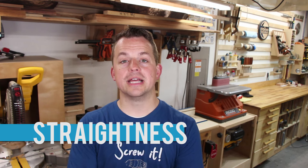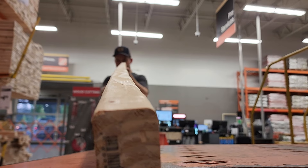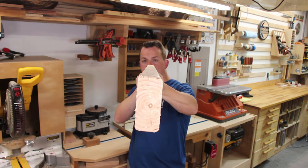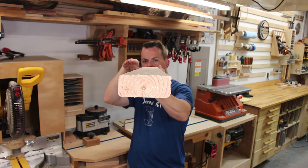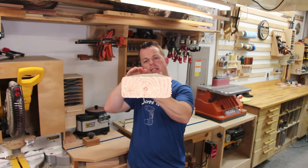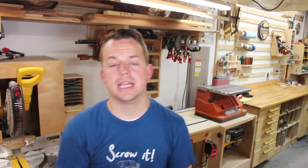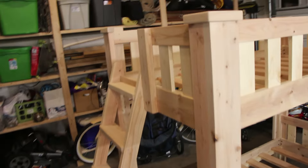Once you've checked for imperfections and knots, the next thing you need to look for is the straightness of the board. This can be done very easily by picking up whatever board you're looking to buy and sighting down the length of it. When I look at this board, I can see that it's straight going this way, but when I turn it, there's a little bit of a twist to it. You can see it's twisting just a little bit, which means I need to make sure that's not going to affect my furniture construction. Make sure you know what your design can handle in terms of a little bit of twist or warp in the board.